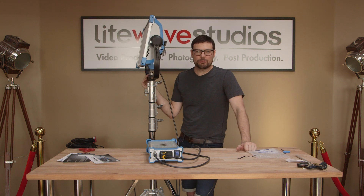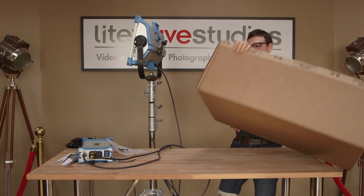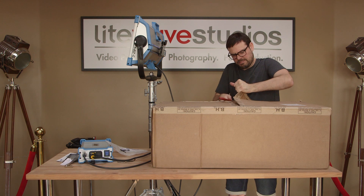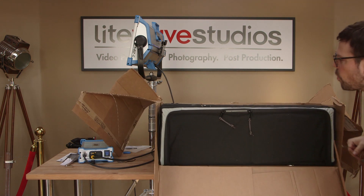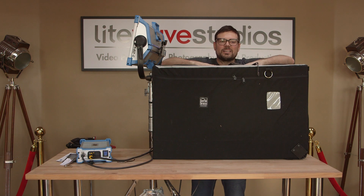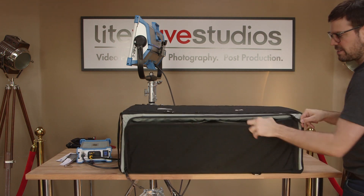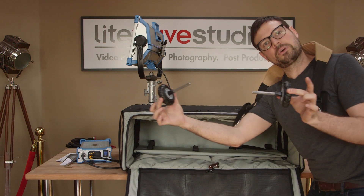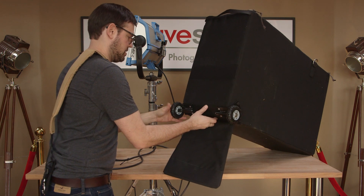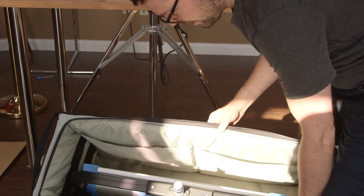Next we're going to show you a little case we got for it. The Arri official hard mold case was out of stock, so we ended up going with the Porter Brace soft case. There she is — SkyPanel, Porter Brace case. Unzip. There's stuff in here — a strap and wheels. We're going to see how well this SkyPanel fits in the case. That's pretty good — plenty of room.